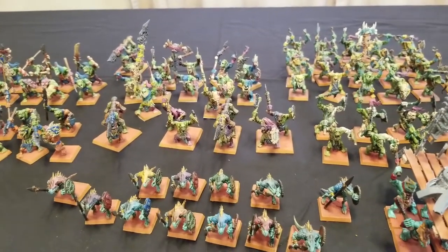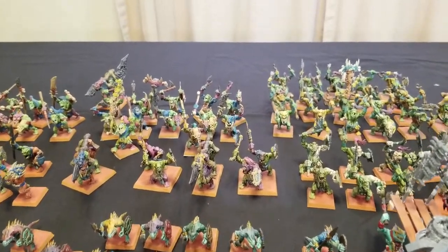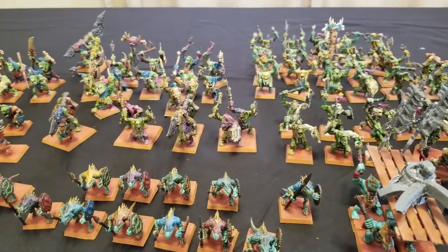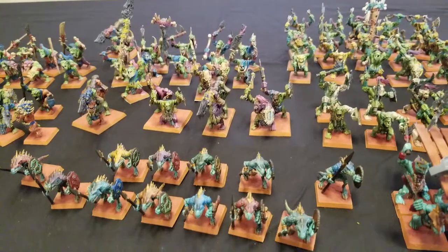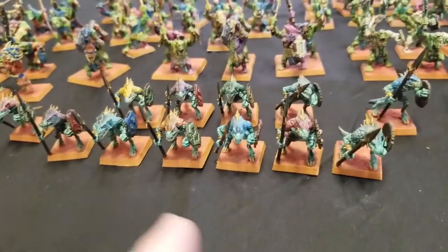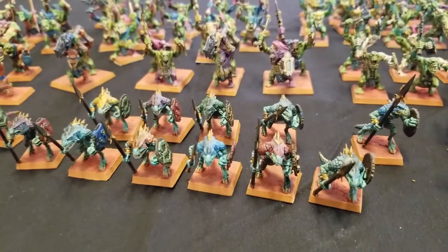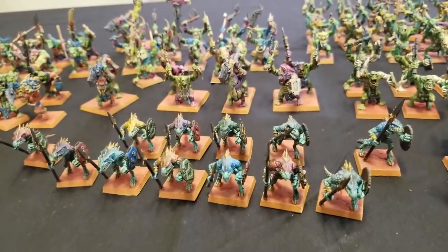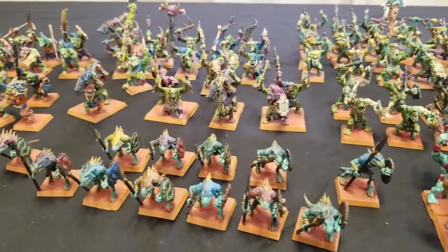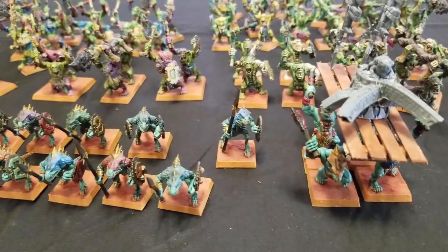I tried doing different jungle and sand bases, but because the little Orcs were primarily green, throwing a green base on them just didn't look contrasting enough. So I was kind of upset about it. But then I painted up a test model for some of my Lizardmen, and when I put them on the Badlands base it had a really nice contrast — it contrasted nicely with the turquoise color of their flesh. It was a really nice complementary color.